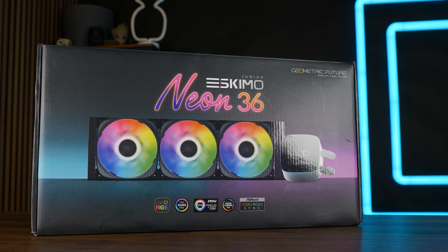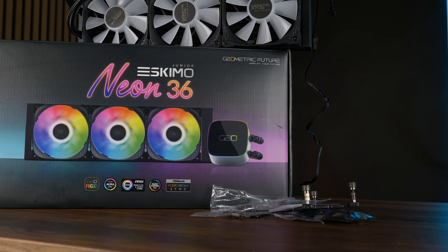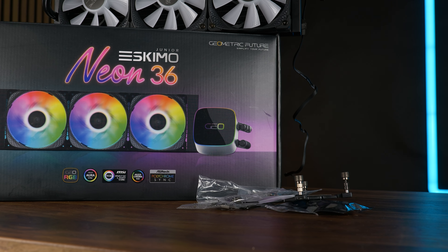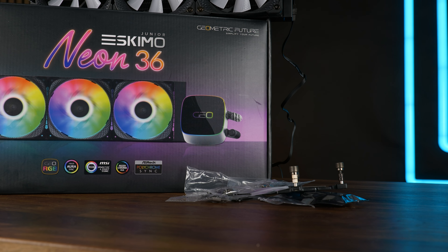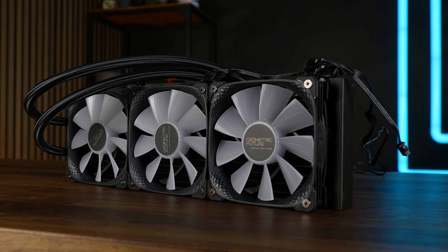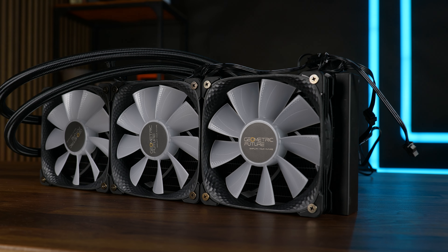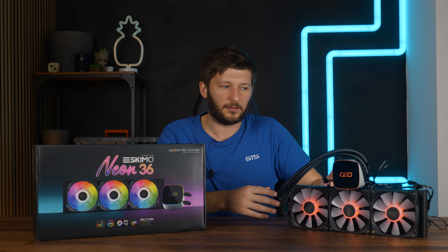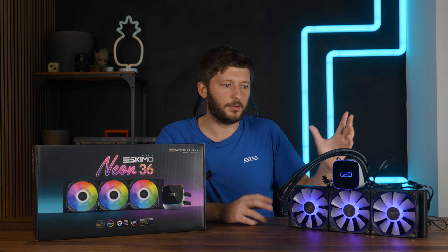Let's talk about the AIO itself. The Eskimo Junior Neon 36 comes in relatively standard AIO packaging. Inside we got the AIO itself with three fans, installation hardware for AMD and Intel, some thermal paste, an adapter to get RGB going on the fans, an ARGB controller in case your motherboard supports it, and a 1-2-2 PWM and ARGB splitter. Why 1-2-2 if we have three fans? All the fans have an included ARGB and PWM splitter daisy-chained to each other, so you can connect the pump to everything and control it via a single PWM or ARGB connector. I still wouldn't recommend combining the PWM of the pump and fans — keep the pump at 100% on its own separate header.